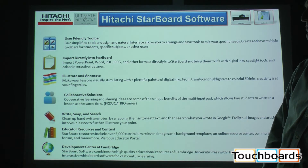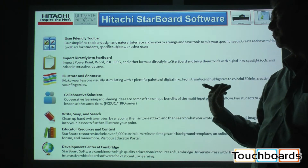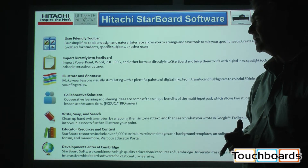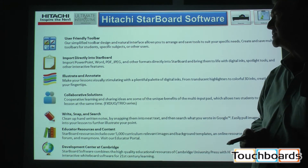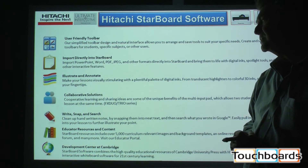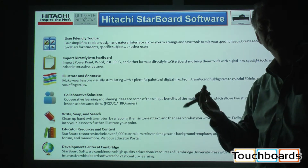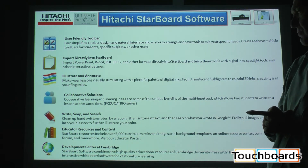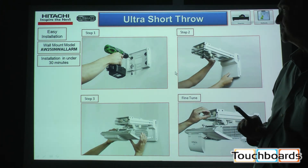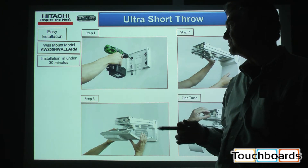The Starboard software itself is very user friendly. You can operate a PowerPoint or Word program or any other file directly in the Starboard applications for annotation and all the other interactive features you might be looking for. Collaborative learning is available through the software because it allows multiple users at multiple locations to communicate through network functionality. The curriculum software has been developed in conjunction with Cambridge University in England as well. We have math toolbars and all sorts of other things.